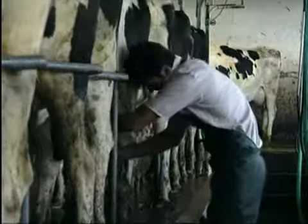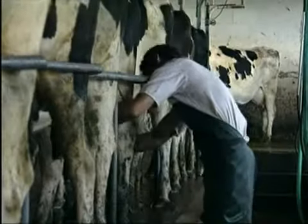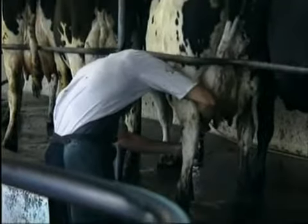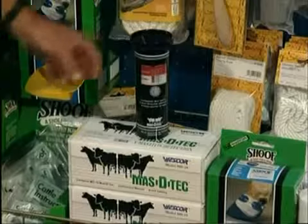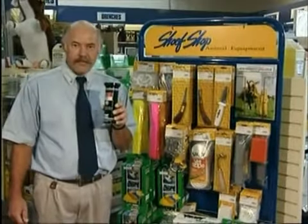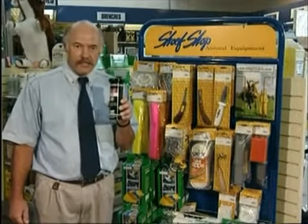You can use Mastitec to find infected quarters following herd test results, to check through the herd to find suspected infections, or to monitor antibiotic treatment results. Use it at the start of the season to check all new cows. This little device can save you thousands and help keep our milk products at the highest international quality standards.